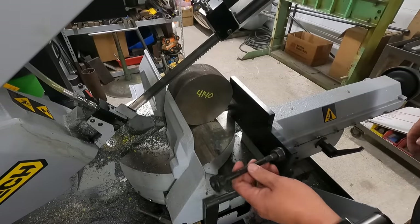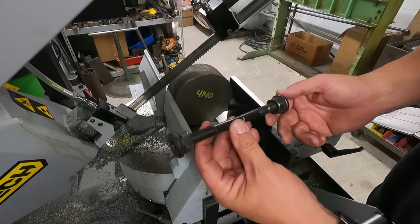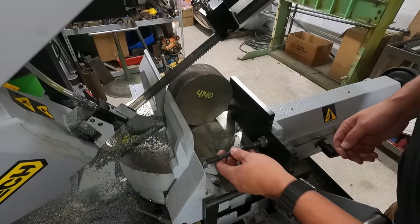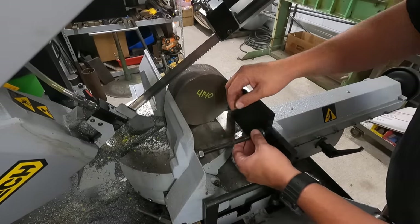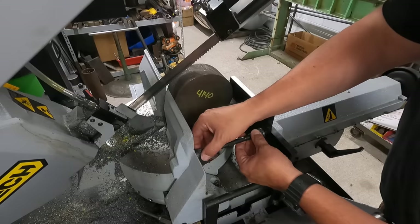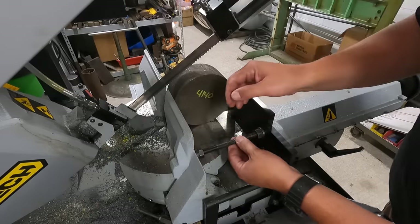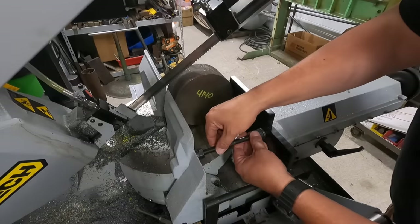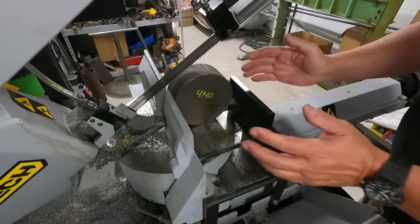I want to go ahead and give it a little bit of support on this side. I'm just going to use a half-inch stud with the flange nuts on both sides. We can work in here like this and hold it square on one side - just finger-snug right there. That'll give this side of the vise a little bit of support and try to keep it from kicking to one side.